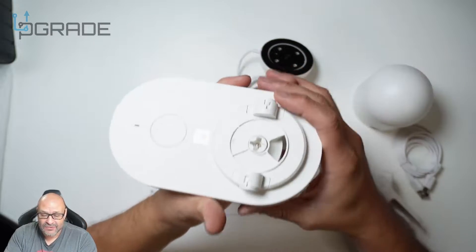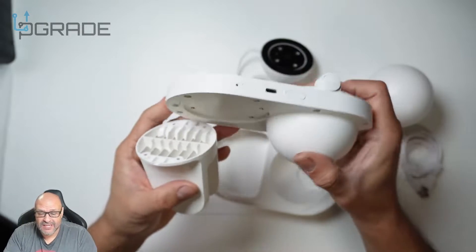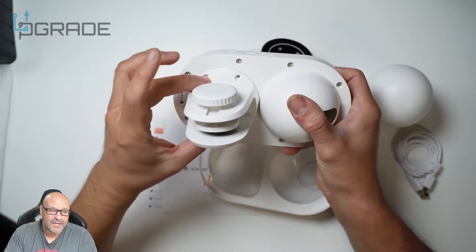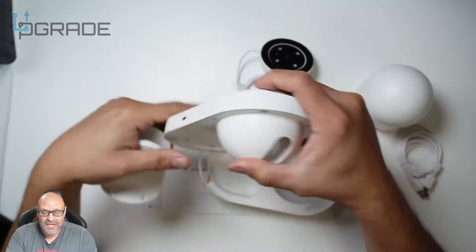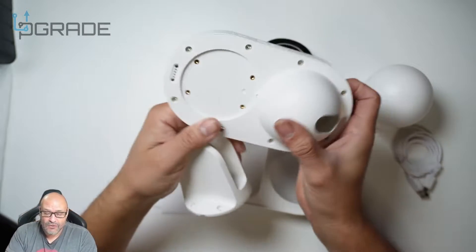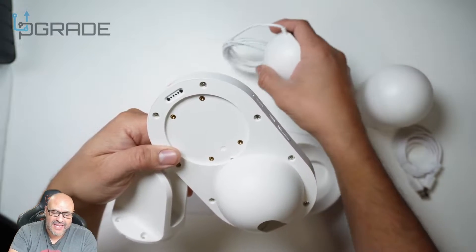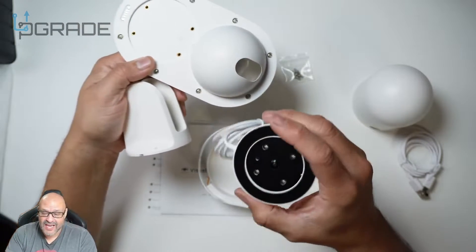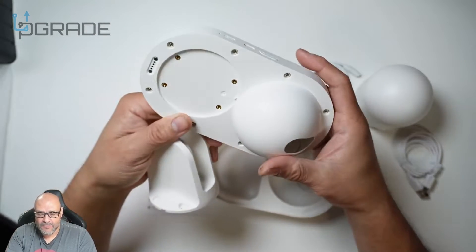There are two buttons here to release the actual mechanism, so you can reload it. They give you the screws you need to mount it — four screws are included. Depending on how you want to set it up, you can position it in or out, but make sure it's directed toward the water. This is also where the camera connects — it's magnetic and connects right here.